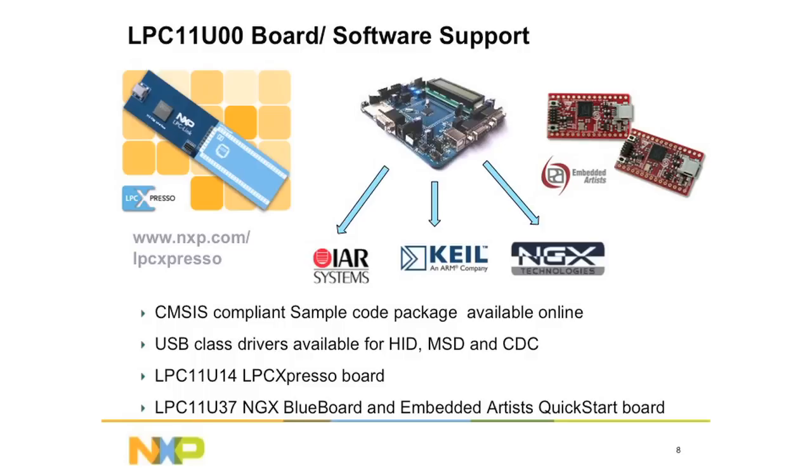NXP offers LPC-Expresso for LPC-11U100 software development. In addition, NXP also partners with Embedded Artists, NXP Technologies, KIO, and IAR Systems to provide development boards for the LPC-11U100.